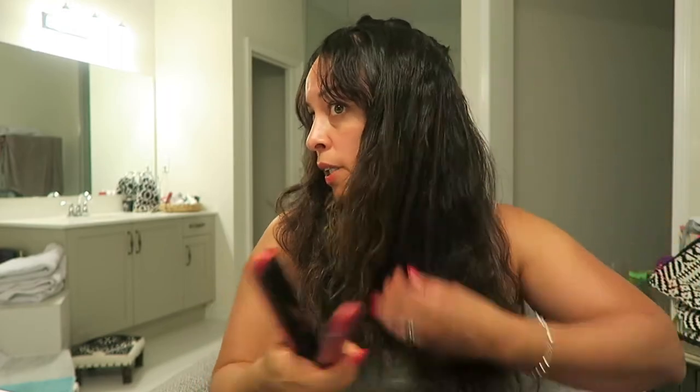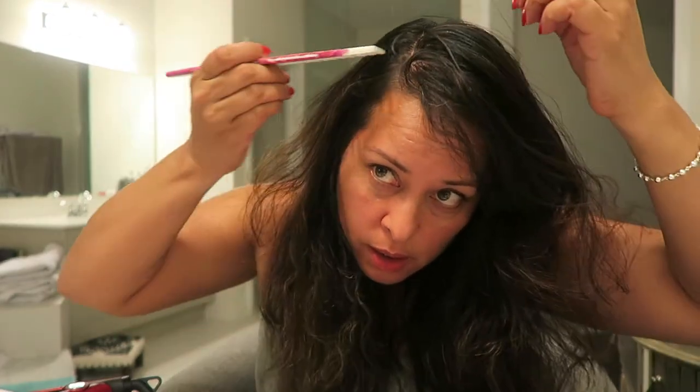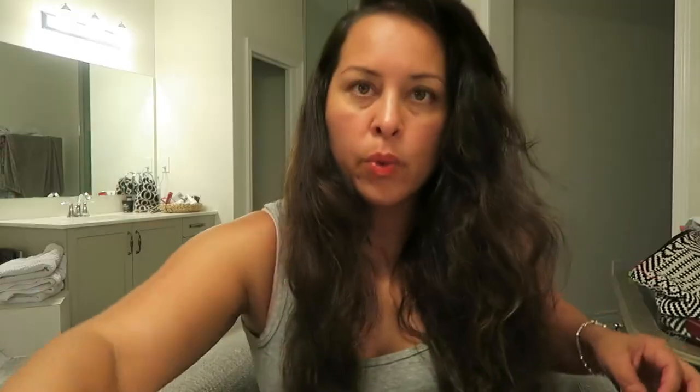I'm going to do a side part. These top layers are where you really want to get aggressive with the curl. So this is where I'm going to part my hair — a nice side part. I'm going to go over the grays a little. This is really the part that needs to be nice and smooth, right there at the back.